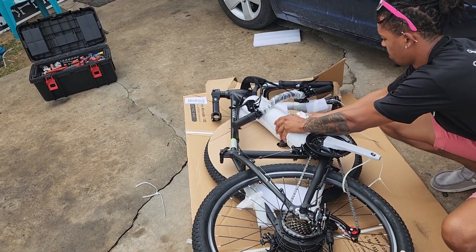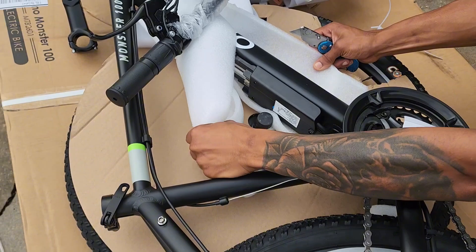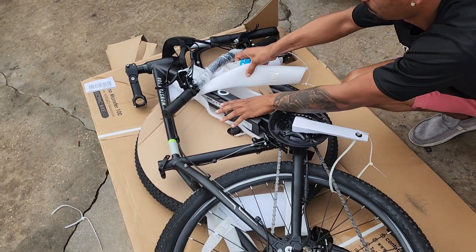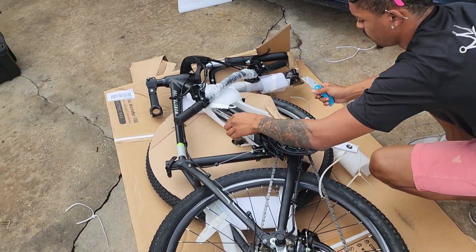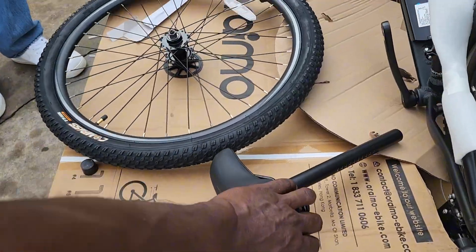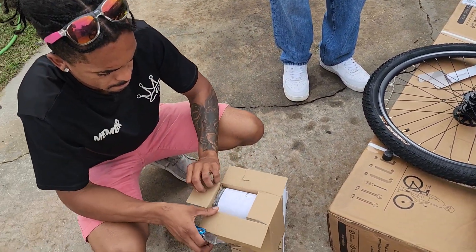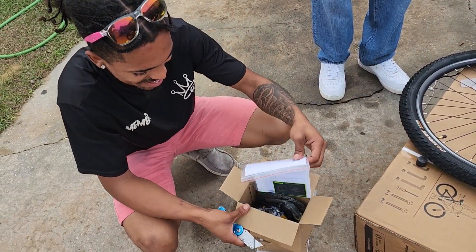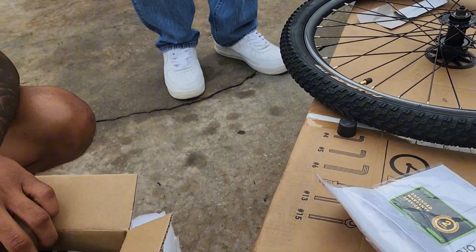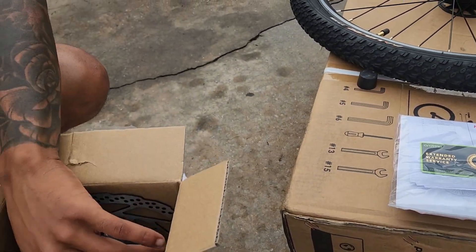Now the difference between this and other bikes is the controller — the controller is right there built into the battery base, so you won't even be able to tell it's there. Let's go see what's inside the box — we're going to move the seat out of the way. We got the bike partially unwrapped like Christmas, and actually it's November.